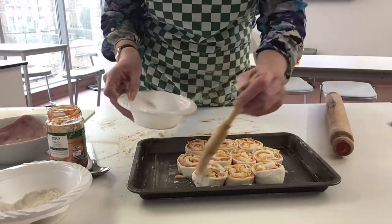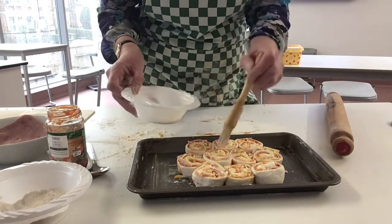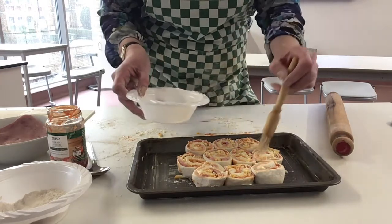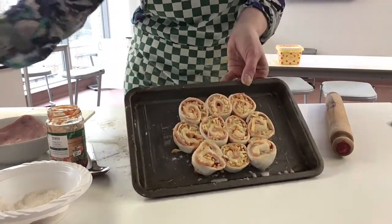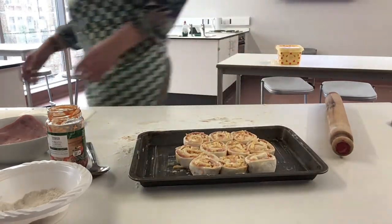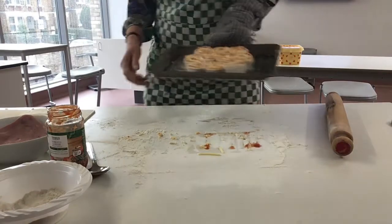Give it a little brush with the glaze just to make it look pretty when it comes out of the oven. There we go — it's all ready for the oven. Now it's going to go into a hot oven of about 200 degrees, which is gas mark six. Get your oven gloves and take it over to the oven.